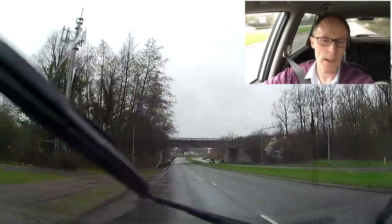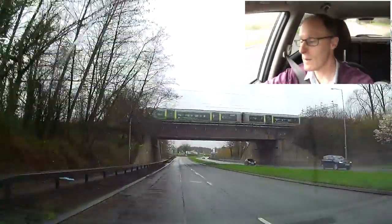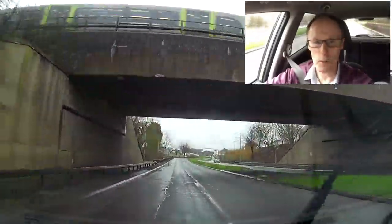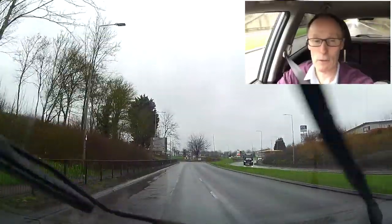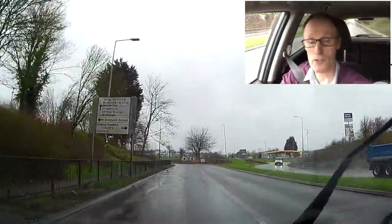On the left there coming up, there's quite a big puddle. I'm checking my mirror and going slightly wider — I don't want to go through it at 40 miles an hour. If I go through at 40 miles an hour, I'm going to feel the wheel pull to the left.